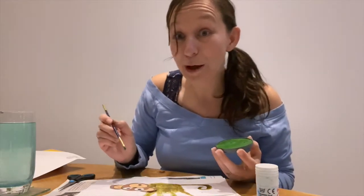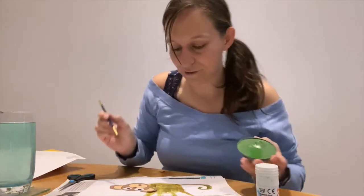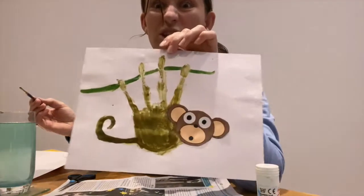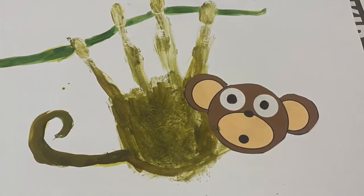We will love to see all of your wonderful creations — we look forward to seeing them. Here is my example just now. Yours will be so much better, but I hope that gives you an idea of what you could do at home. Thanks for watching.